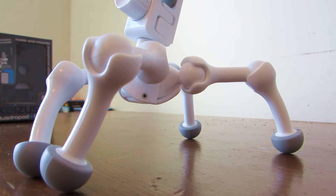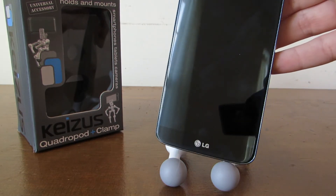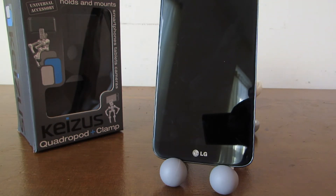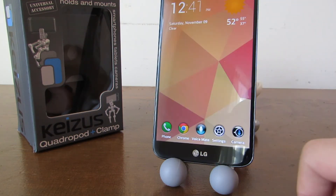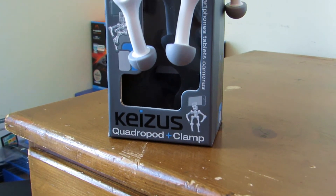The rubberized tips will keep the Quadrupod firm whether it is on grass, cement, or any other kind of surface. The Quadrupod can also be used as a stand — you would have to push the legs forward, tilt the head a little bit, and just like that it becomes a very simple stand for your phone or tablet.